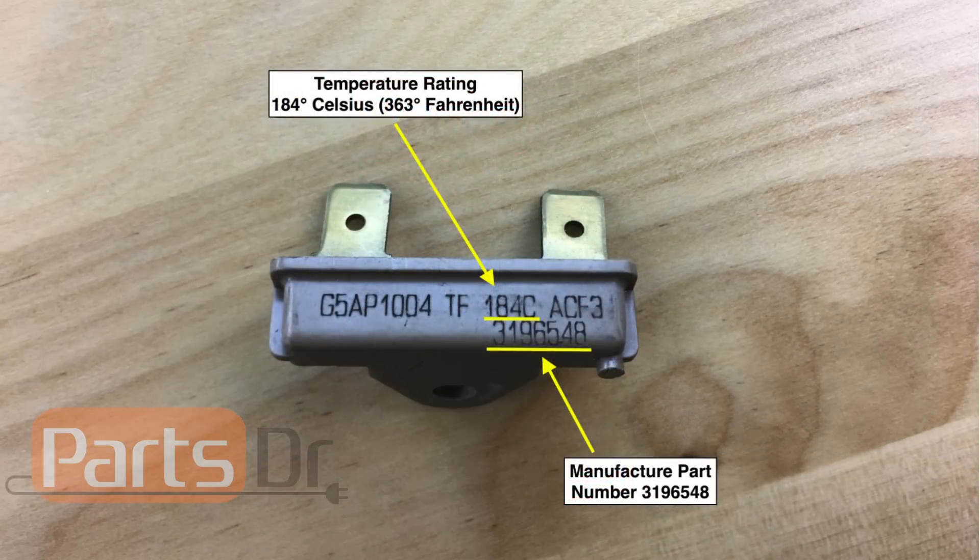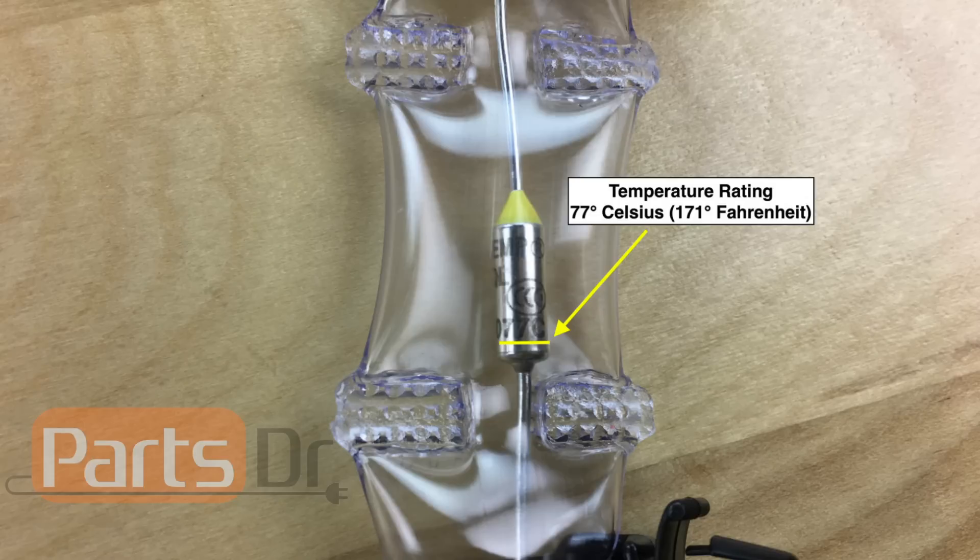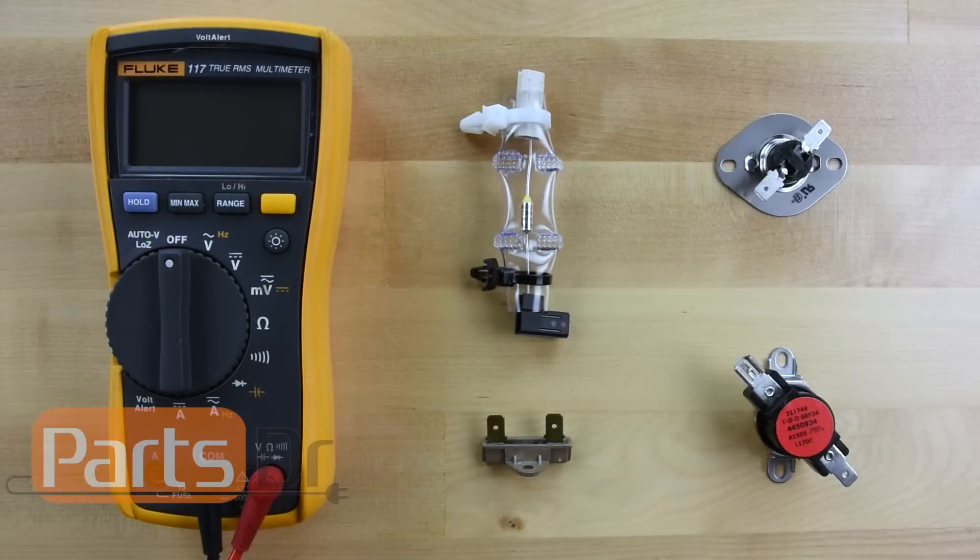If you look closely at the fuse, the manufacturer will sometimes print the part number or the temperature rating on the fuse. Here I have a few different style thermal fuses. All of these can be tested in the same manner.